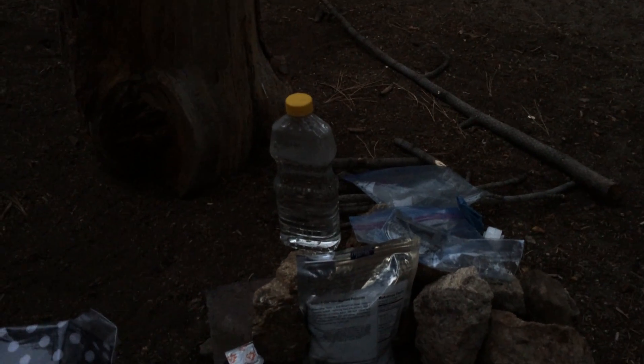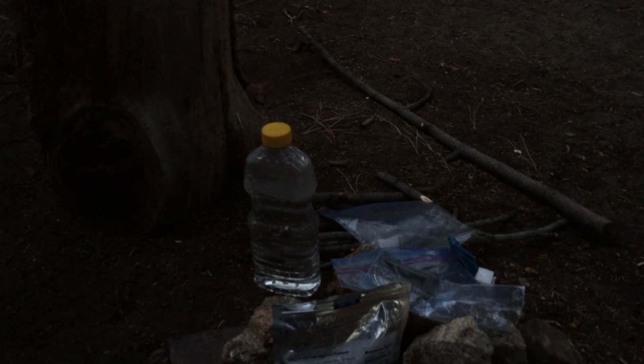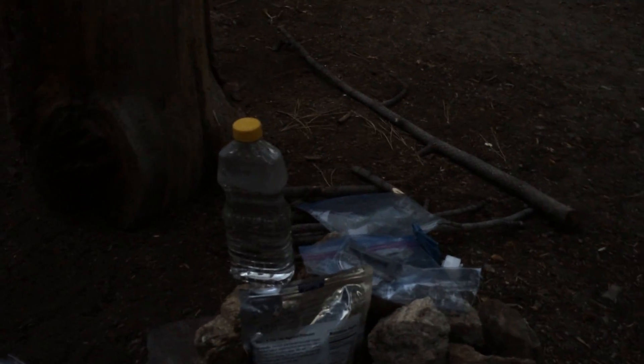I use these 40-ounce Mazola bottles as my canteens, and they just work great. They're stable and wide, yet narrow. They're easy to filter into because they have a wide mouth, and at 40 ounces, it's a good way to carry 80 ounces of water, or less — probably the best canteens I've found.